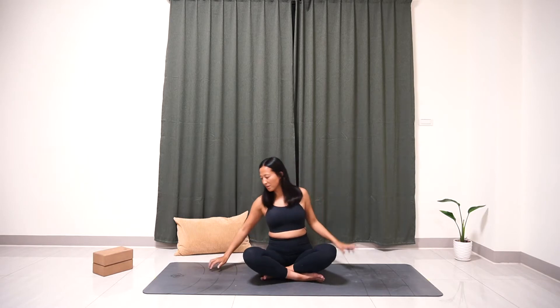Morning, welcome to day 5 of the dry January 30-day yoga challenge. My name is Jay. Today we're going to do some simple yoga stretches to help you release tension and also clear your mind for the day. So let's get started — let's meet on the tabletop position.